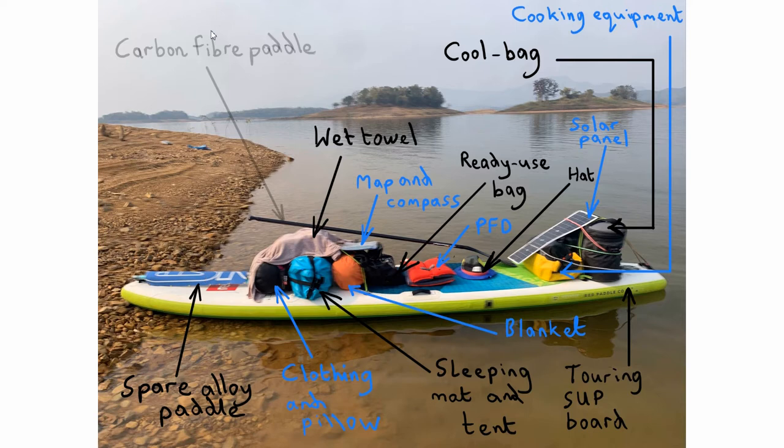Moving on to my actual paddle — if you're paddling over several days, you're probably going to be covering tens or hundreds of kilometres and putting in tens of thousands of strokes. You don't want any kind of repetitive strain injury, so I recommend a really good quality carbon fibre paddle that won't put too much strain on your shoulders, hands, wrists, and joints. Get one sized up or an adjustable, and make sure it's something you've practised with.